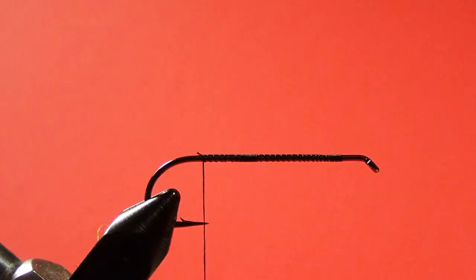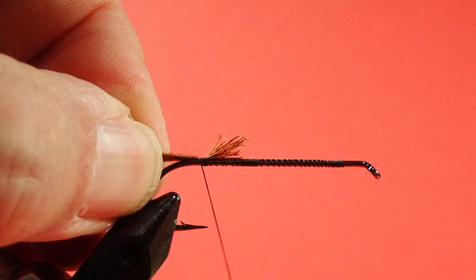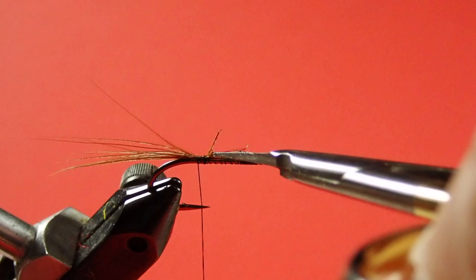Okay, just take off about half an inch of your saddle hackle. Slice it, pinch loop it on, a couple extra turns, and trim off the excess.